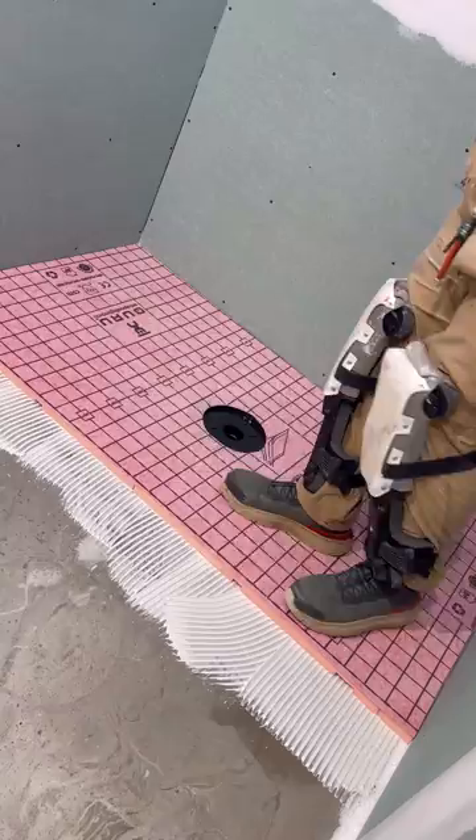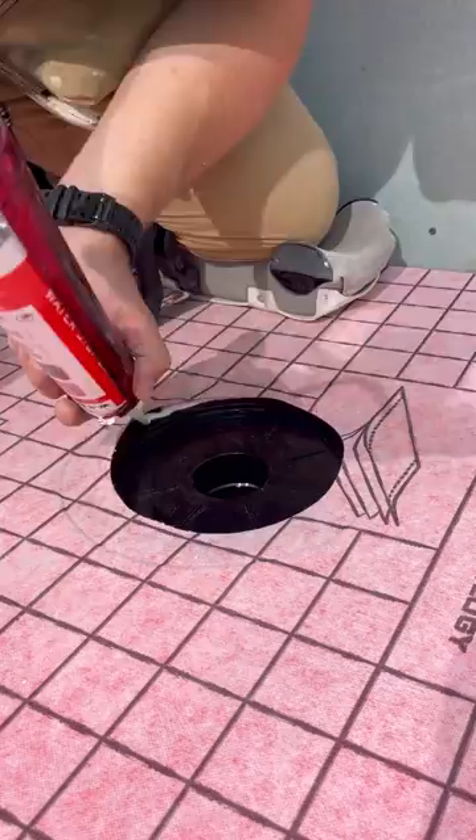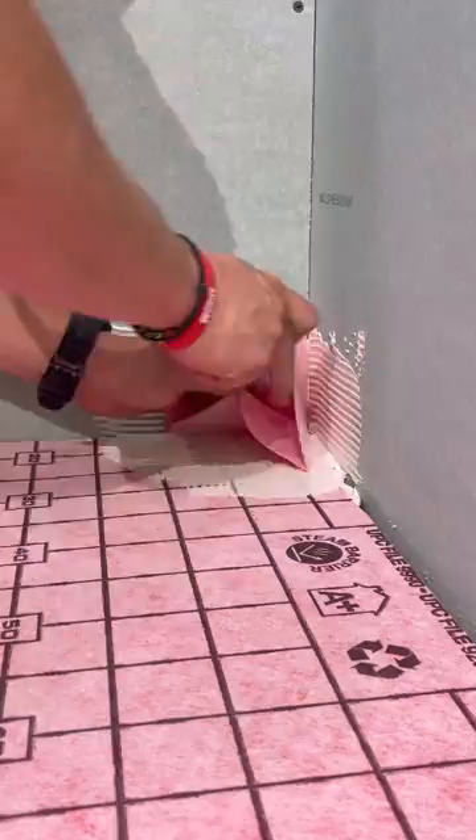Then we're going to install our curbs and then move on to our drain. The cool thing about this Guru Shower Drain is that you install it with sealant and then you clamp it in with this clamping ring and then you're good to go. No need to do any bonding flanges.